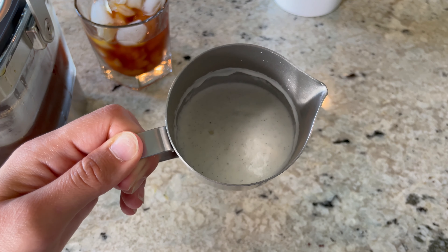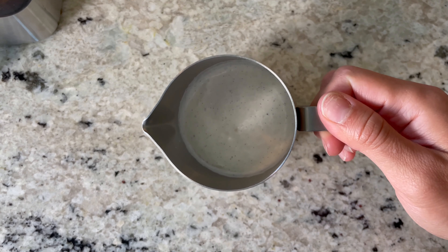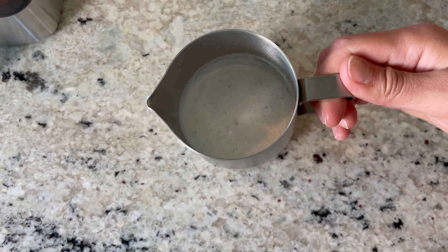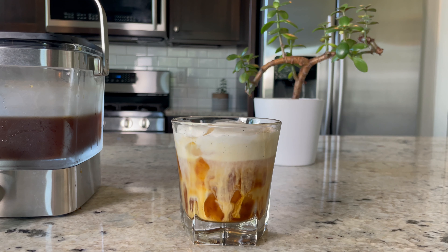And that is it — our cold foam is ready! You can see the seeds from the vanilla bean in there, which just reminds me of vanilla bean ice cream, and it basically tastes just like it as well. If that doesn't look delicious, I don't know what does. Hopefully you get to try this drink out — I'm sure it will become your new summer favorite as it is mine.